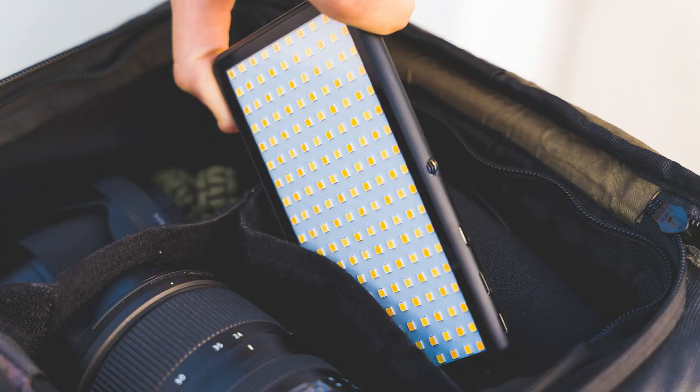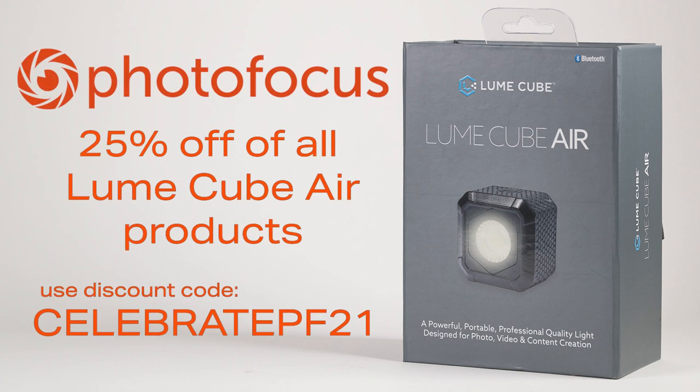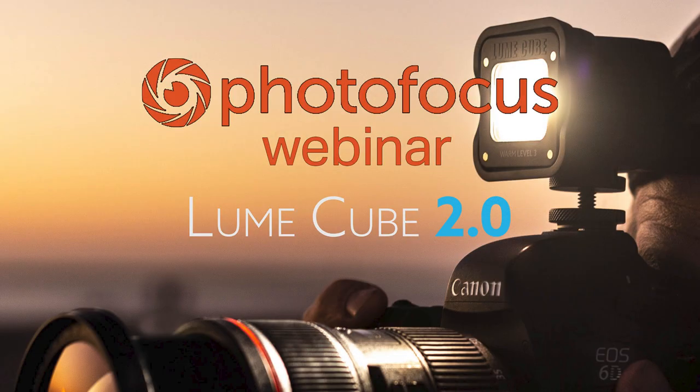The LumeCube panel is exactly the kind of video light everybody's been waiting for. I'm really excited about using it at Photo Plus for PhotoFocus. Riley, it's been a real pleasure having you on this special webinar introducing the LumeCube 2 and talking about all the great LumeCube products. Remember everyone, we have a special exclusively for PhotoFocus viewers and readers: 25% off all LumeCube Air products with the code CELEBRATEPF21. Until next time, I'm Kevin Ames for PhotoFocus — a good choice.